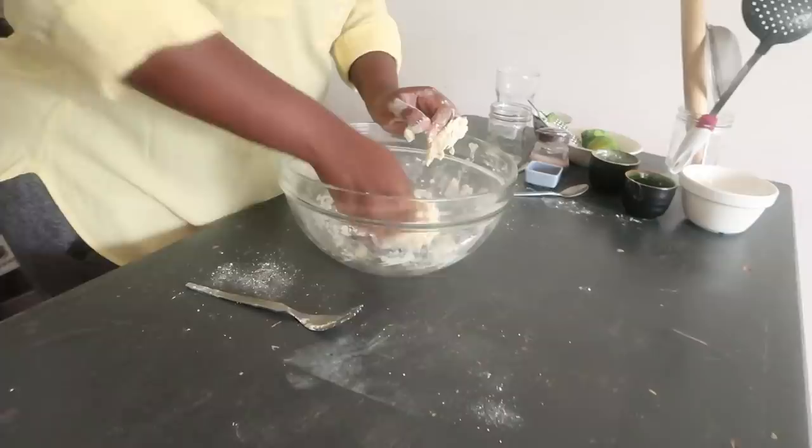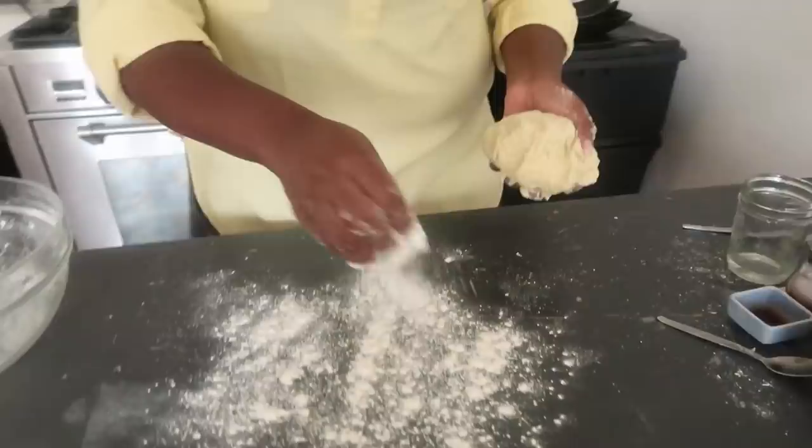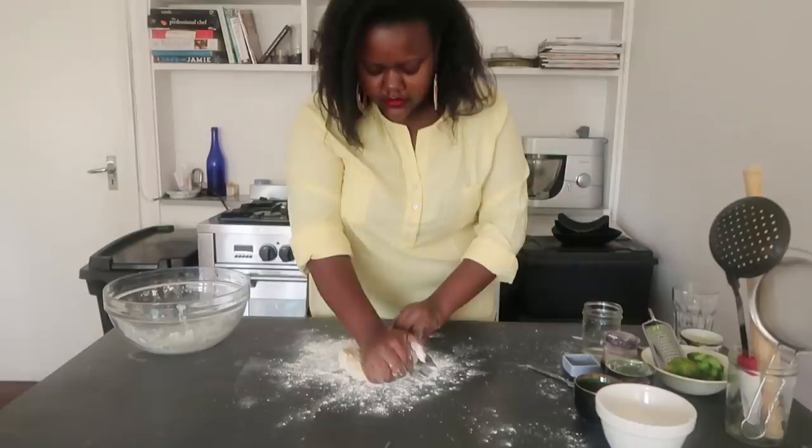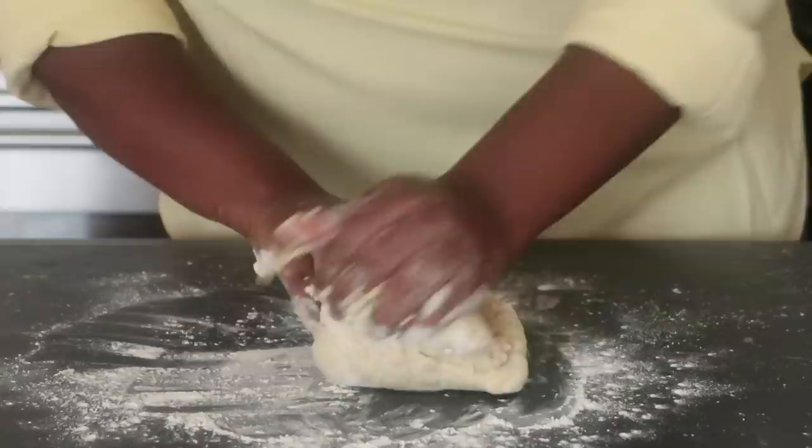Once the dough has come together from the bowl, it's time to seriously knead it. Get some flour on the surface, add your dough, and start kneading it. My technique is to use the base of my palm, working the dough out — stretching it out and then inwards, so out and then inwards.